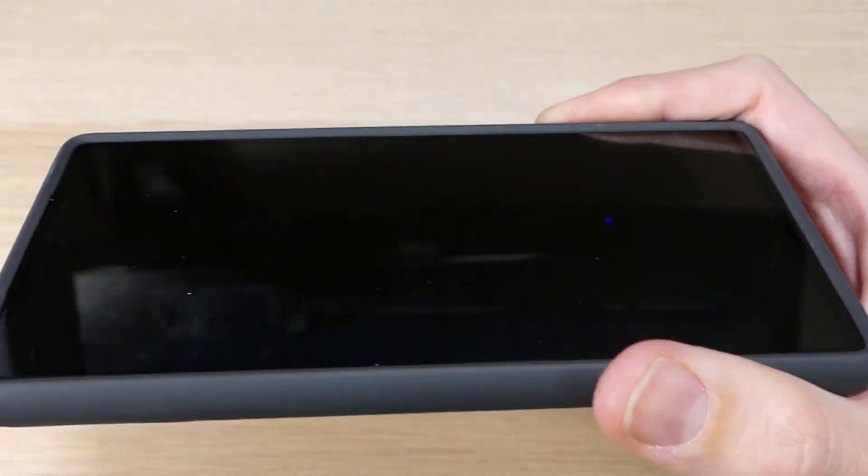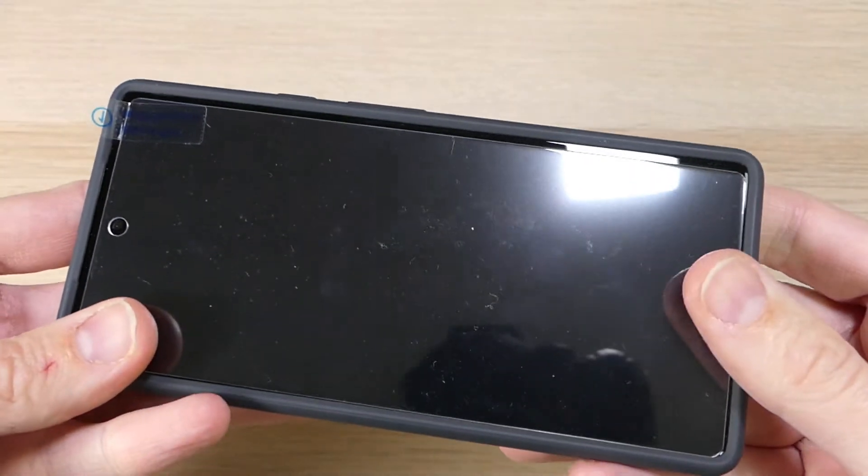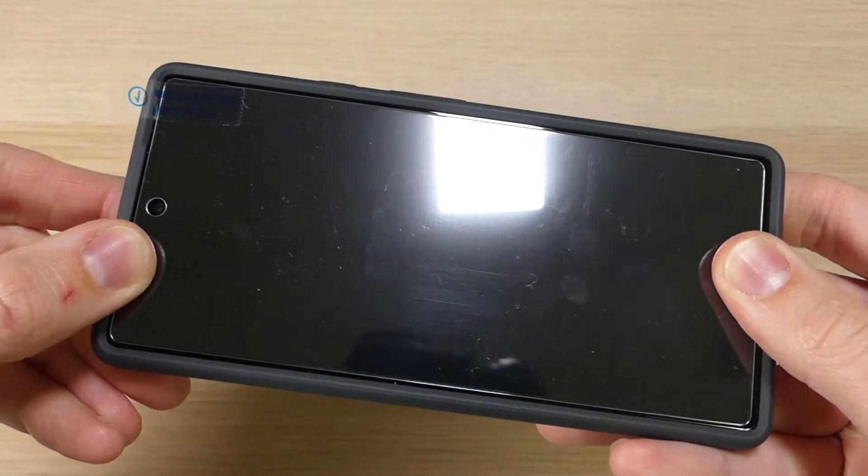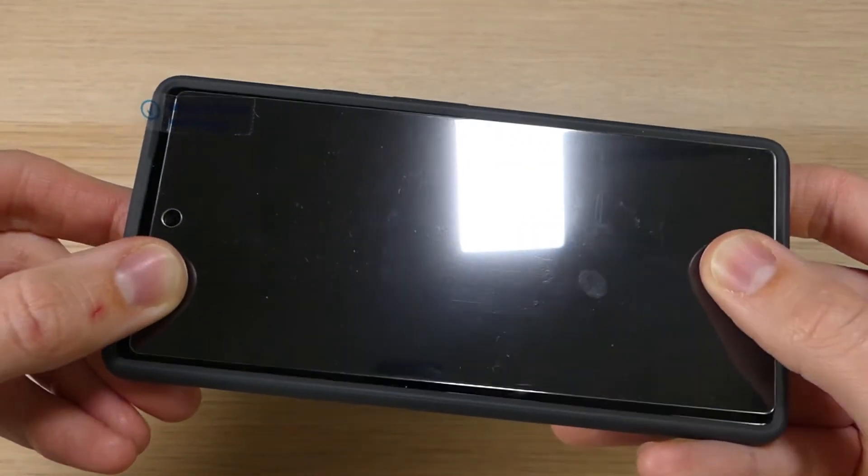Another thing you'll see here is that it does fit with a screen protector. I don't actually have my screen protector on there right now — I'm saving that for another video. But as you can see, this tempered glass screen protector does fit in there with plenty of room around the edges.